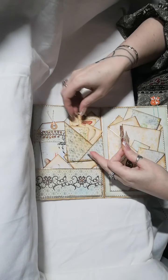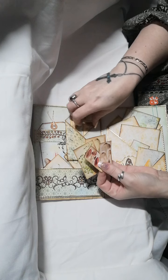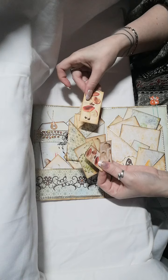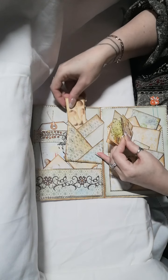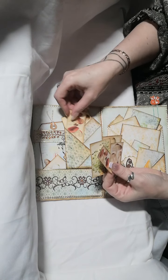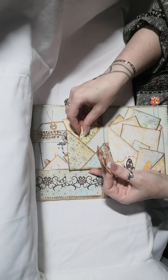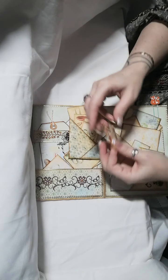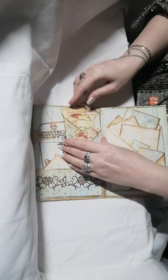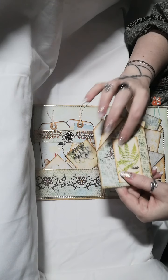Inside there we have again some little journaling tags — these are a mixture from Liliana or Liana and Artymaze. On the back there's a die-cut feather.